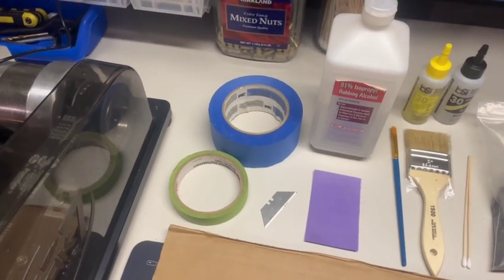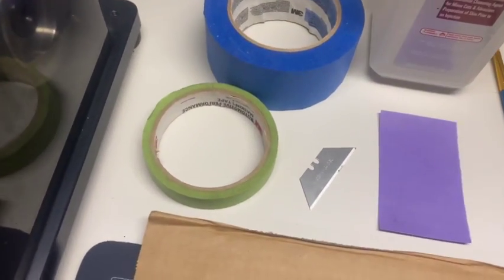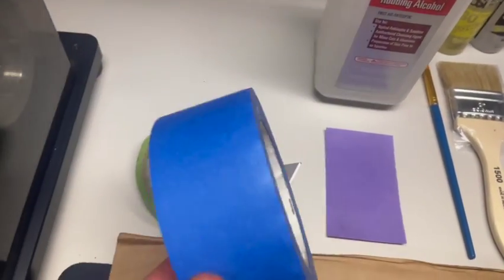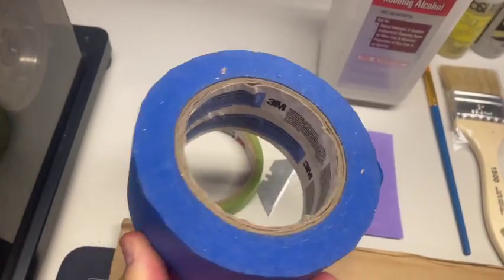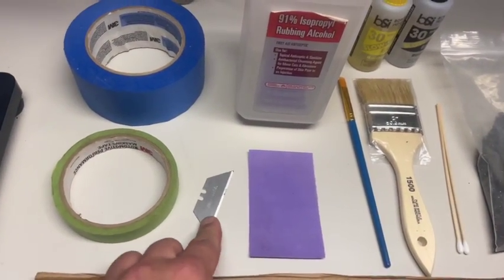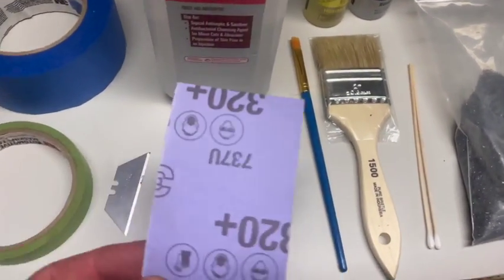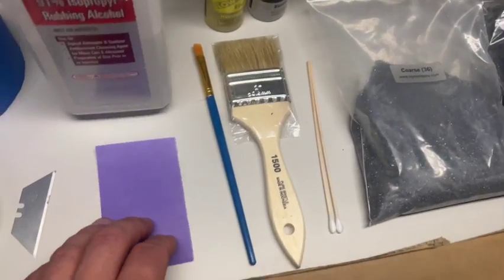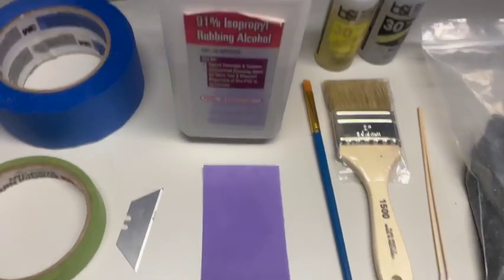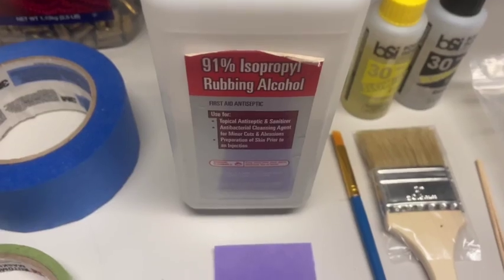The first thing I'm going to talk about are the supplies you might need. You're going to need some automotive-type thin tape — I use a little bit thicker painters tape and I'll show you how to use both in a minute. A razor blade just for cutting the tape and cleaning up. I've got a little piece of sandpaper, looks like 320 grit, that's just going to rough up my grip surface and allow the epoxy to stick a little bit better. I've got some 91% isopropyl rubbing alcohol just to clean everything up.